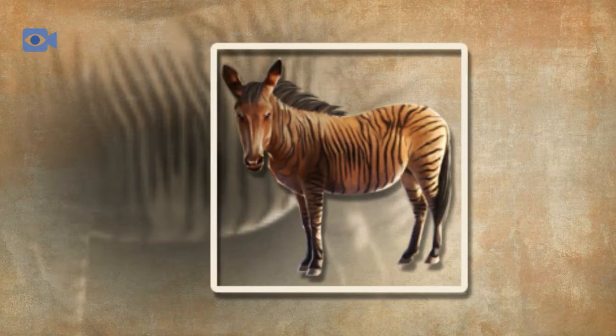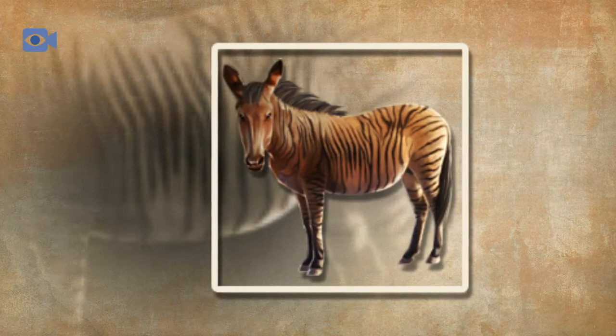The zorse's large, pricked ears give it incredible hearing, and their large nostrils mean that they also have a keen sense of smell.